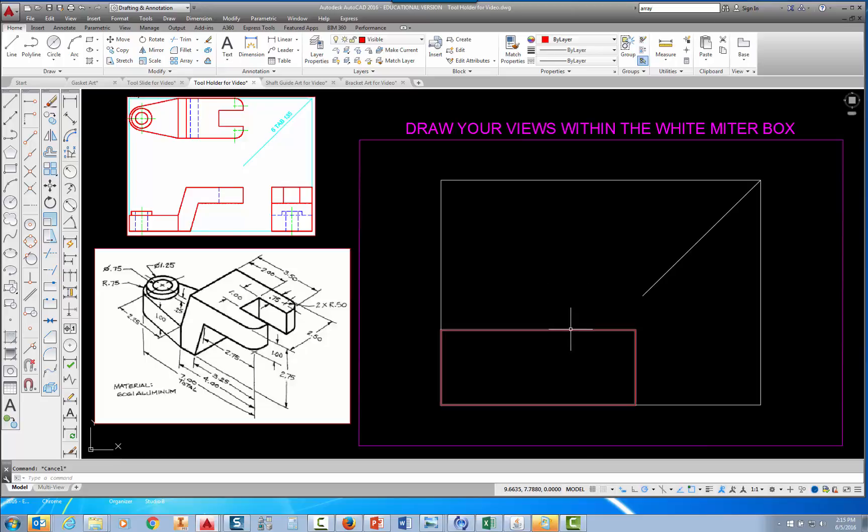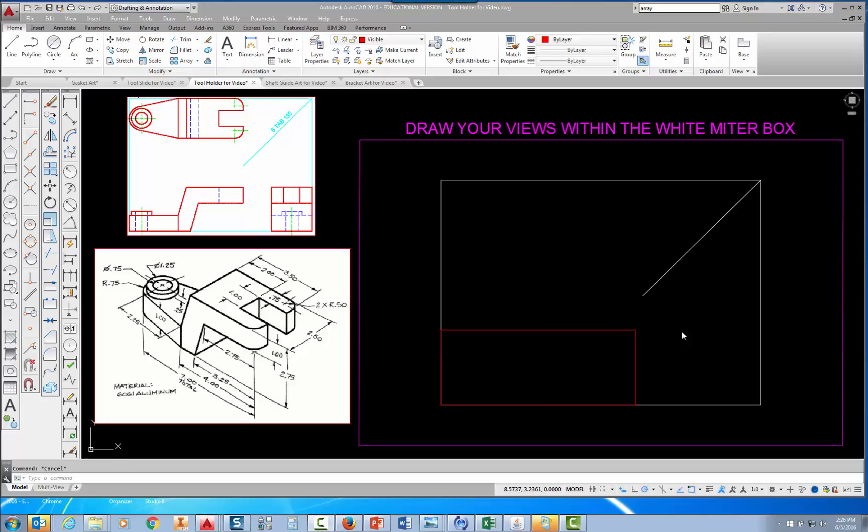I'm going to pick on this rectangle and you can see that it all lights up — that's because a rectangle behaves like one entity. In order to use it the way I want to, I need to explode the rectangle and break it into four separate lines. Now that I have it selected, I'll go find the explode command on the modify panel and pick explode. Now if I pick on a line, I can select it separately.